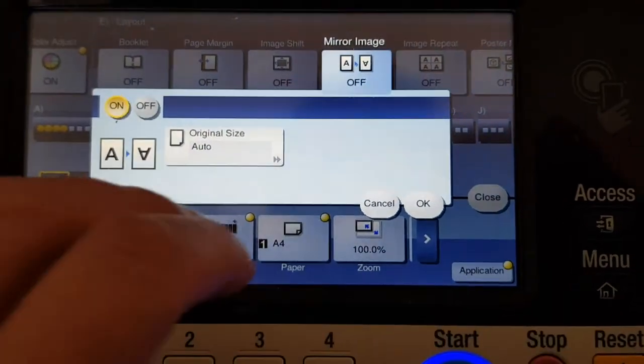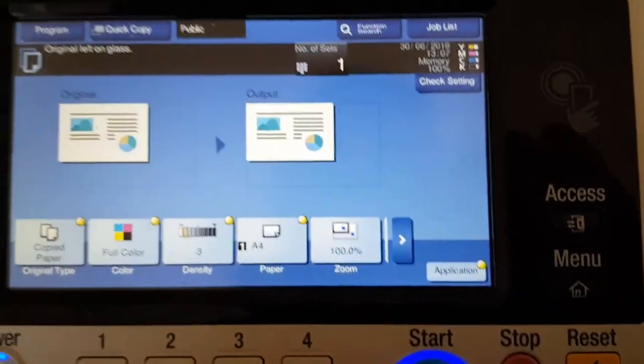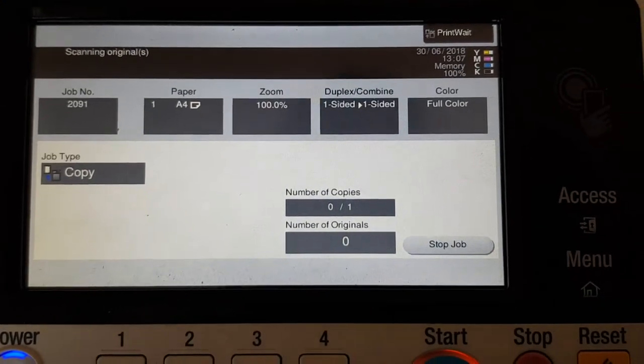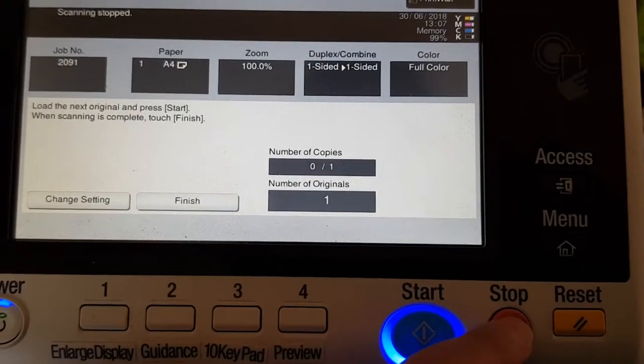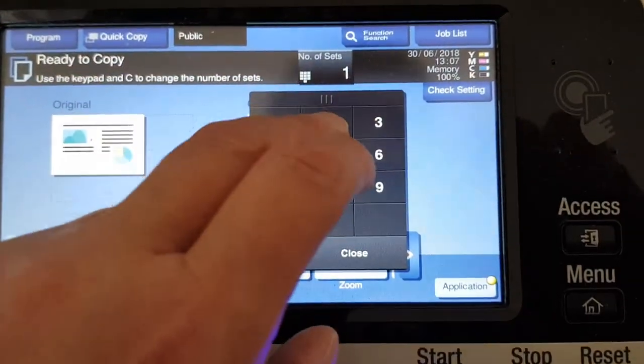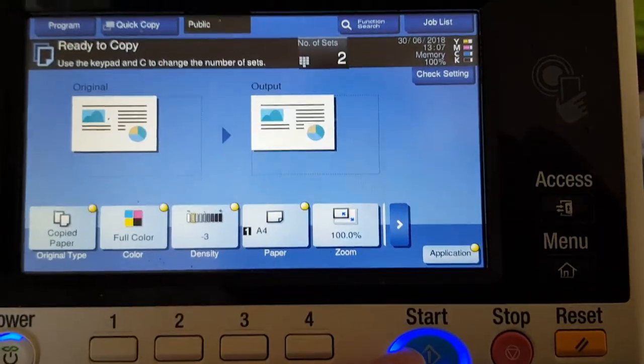Okay, close and then we're meant to hit two copies, not one. So I'm just going to stop the job, go back, and smash in two copies just to make it quicker.